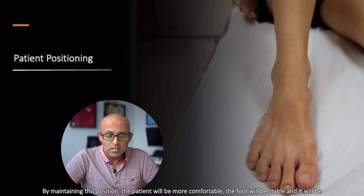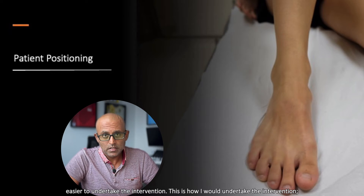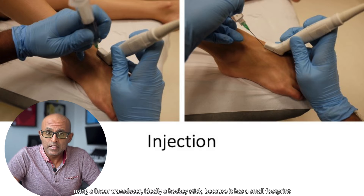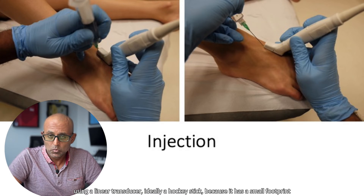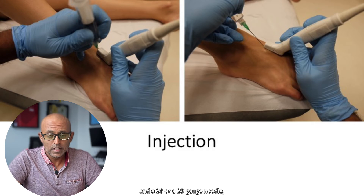By maintaining this position, the patient will be more comfortable, the foot will be stable, and it will be easier to undertake the intervention. I would undertake the intervention using a linear transducer — ideally a hockey stick because it has a smaller footprint — and a 23 or 25 gauge needle.